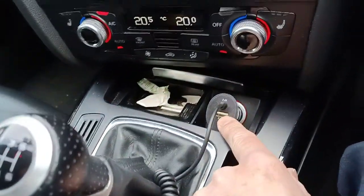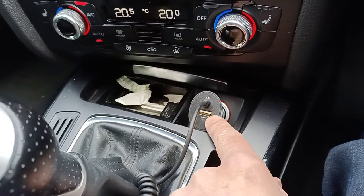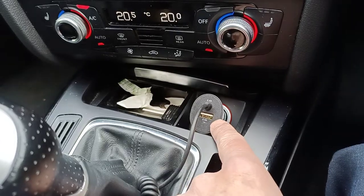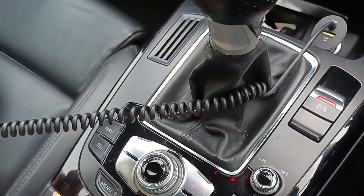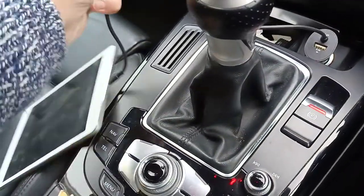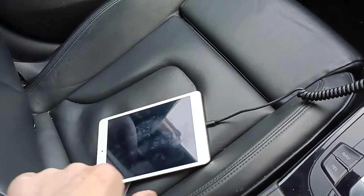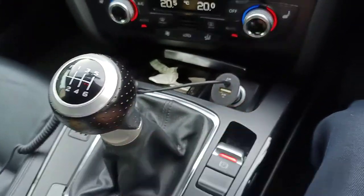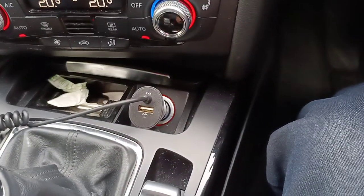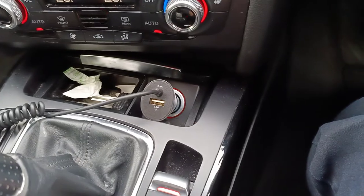You can put two devices in, so you can charge two different handsets at the same time, or you can put your dash cam in there maybe, or another phone. This is on a nice bit of extended stretchy cable, so you can have this over here on the passenger seat. It's a very good charger, I must admit. This is a SyncWire charger, and I'm going to take some photos, and there'll be a full review on CoolSmartphone.com.